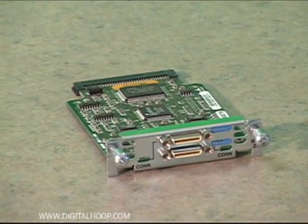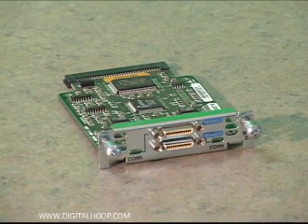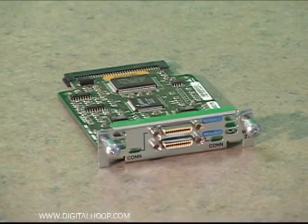The 2-port card has a higher density smart serial connector which allows two connectors to fit on one single card.